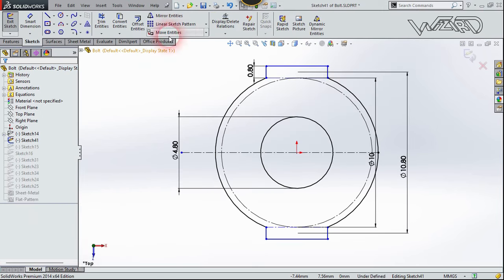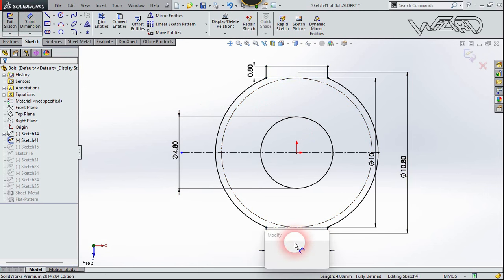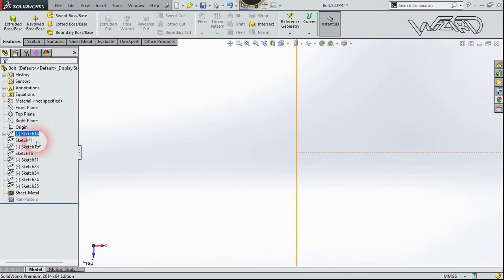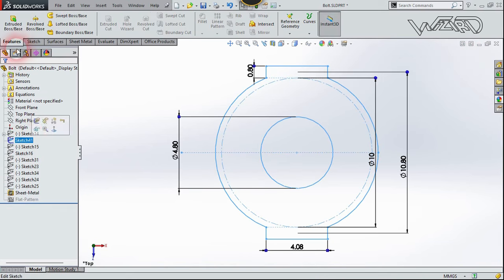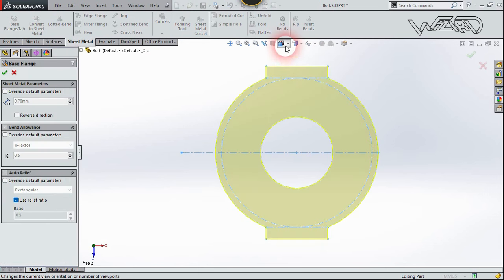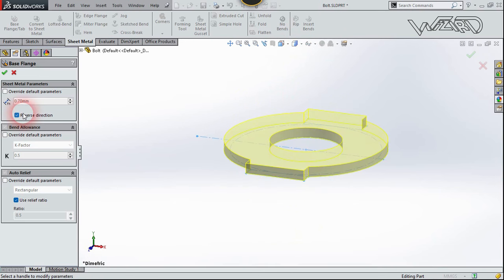Once again, take a new file and create this 2D sketch for the clip bar. Use these dimensions — the dimension of this line is 4.08. Click Confirm, exit the sketch, go to the Sheet Metal tab, and select Base Flange. Reverse the direction, put the thickness to 0.7, and click Confirm.